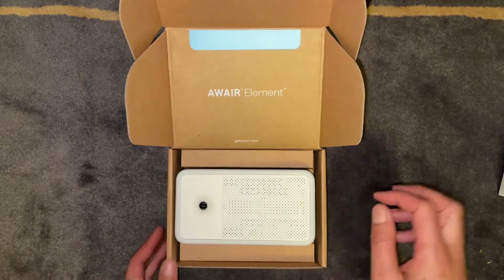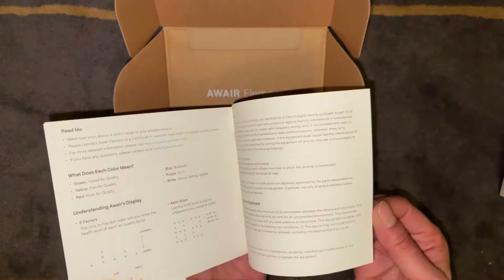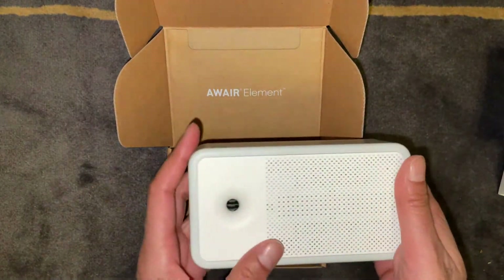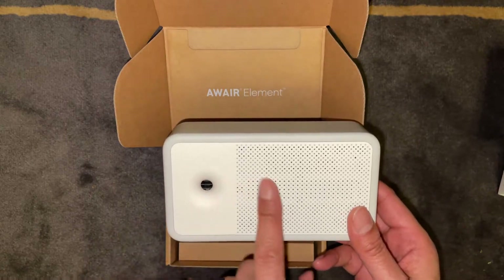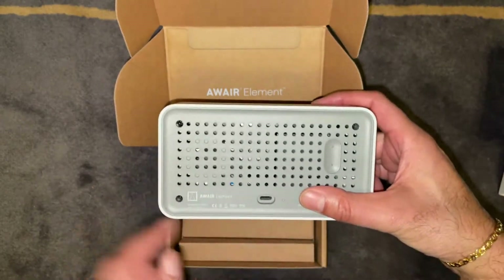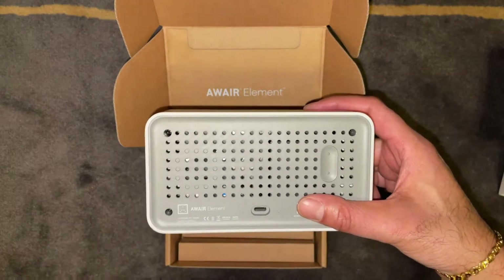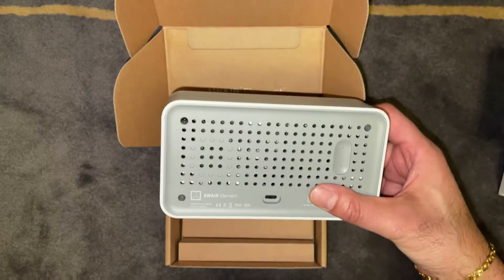When you open the box it's a nice looking, well packaged box. The first thing you'll find is a quick start guide for the Element, which tells you what the LEDs and all the different functions are of this unit. Then you've got the actual unit itself — nice build quality, good rounded corners, plastic build. It's got a little hole on the front for doing the readings, an LED readout on the front, and on the back that's where you plug in the charger — a USB-C connector. There's also a button where you can slide through the different readings and displays on the front of the unit, which I'll demonstrate shortly. A nice solid build overall.